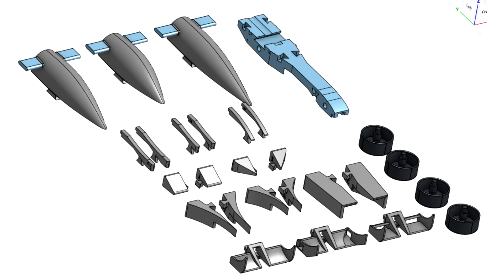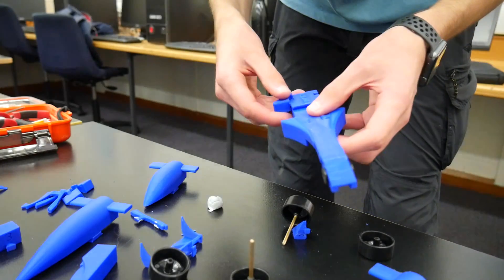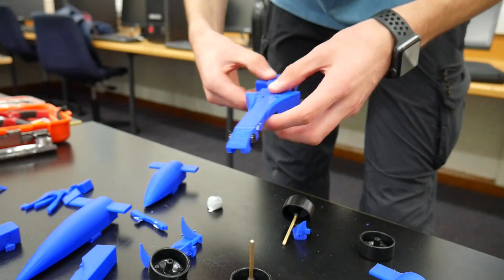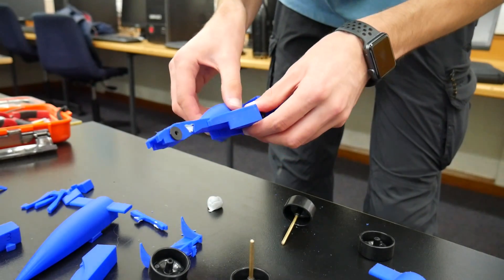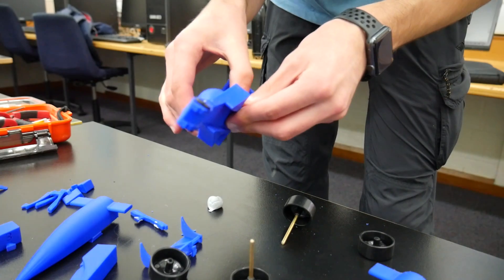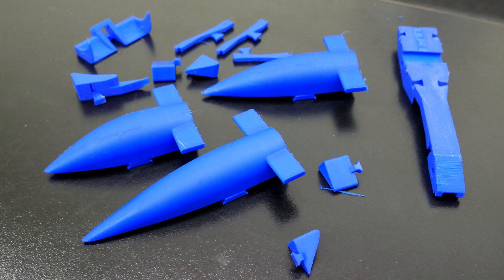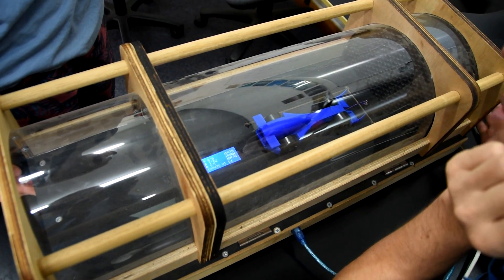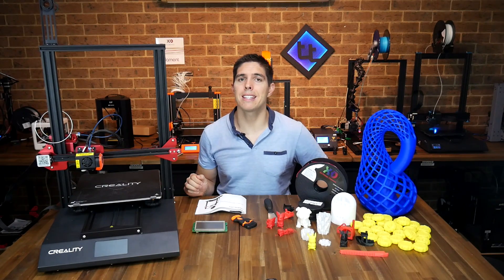Next up was a tolerance test designed by one of my students — part of my F1 in Schools team competing in the Australian finals. He created a version of their race car broken up like a jigsaw with dovetail joints, modular in nature, to test back to back in the wind tunnel. The parts came off the printer looking very good, with only an issue where there was a very steep overhang for the nose. Everything fitted together well and served its purpose in the wind tunnel — a tick for surface quality and a tick for tolerancing.